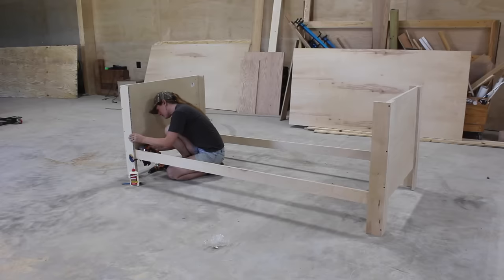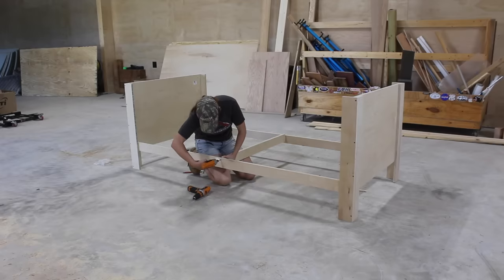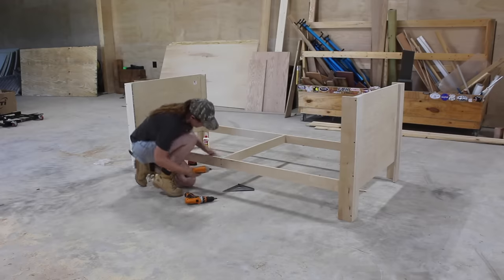After getting all of the bottom shelf supporting stretchers into place, I cut down a sheet of plywood to make up the bottom shelf and set it into place.